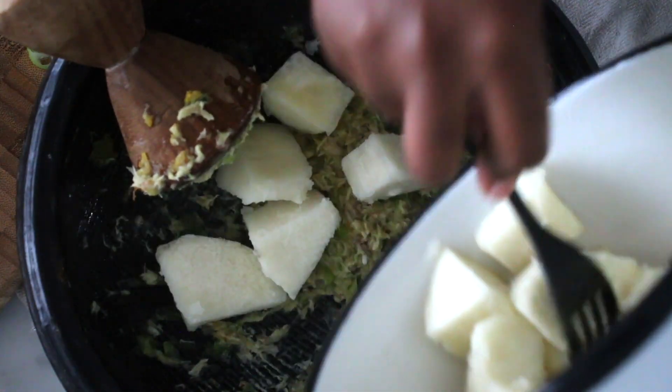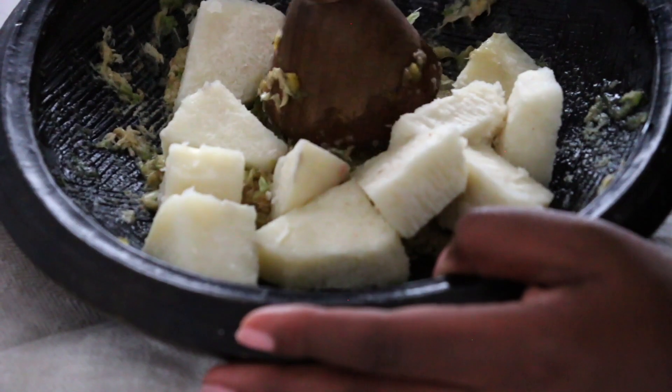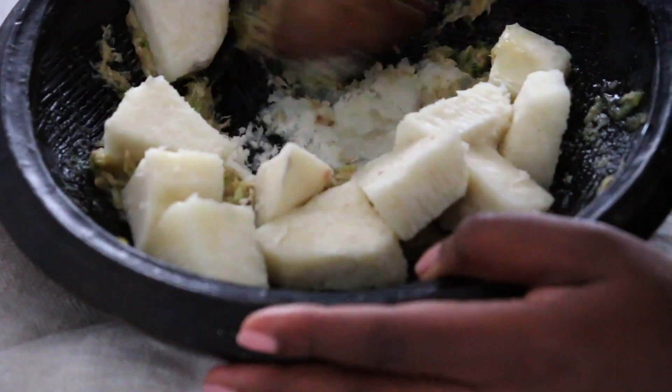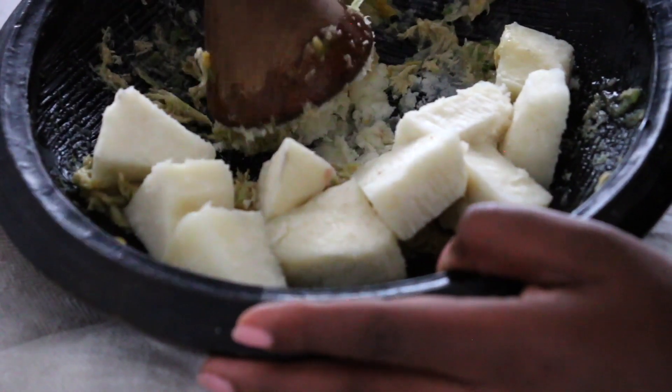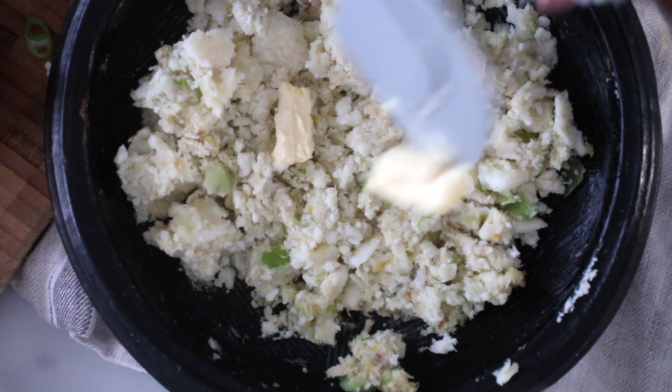Add the yam and while mashing, mix it with the pepper mixture. If you do not have a pestle and mortar, you can use a potato masher or a fork. Add butter or margarine and mix it with the rest.